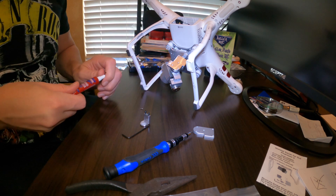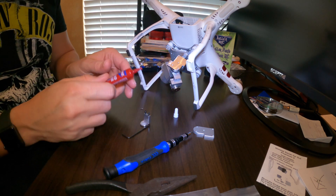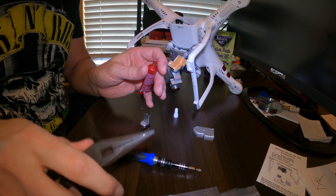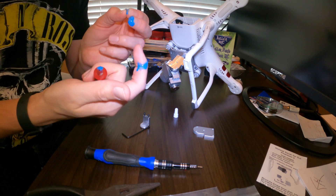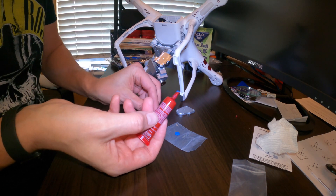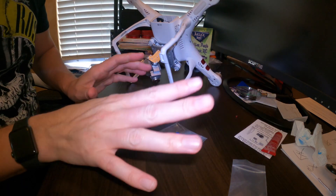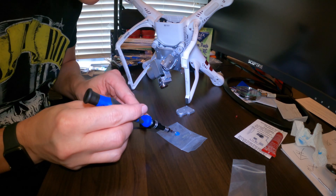There are a lot of places you can buy Loctite. On Amazon I got a two-pack for about twelve dollars — some places were asking quite a bit more, so shop around because prices vary. This stuff is way thinner than I thought — first time using it. I'm going to put a little on a piece of plastic, then dip the screws in and put them into the drone.